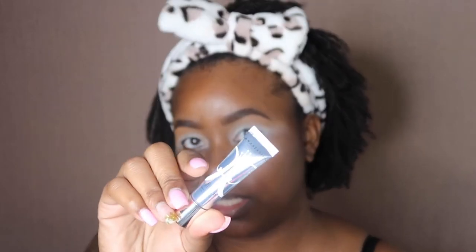I already did my eyebrows and carved them out off camera using the NYX brow pencils and the Makeup Revolution concealer and define concealer in the shade C13. Then I primed my eyelids with the Anastasia eye primer, so we're gonna go into our eye look.